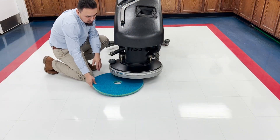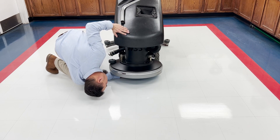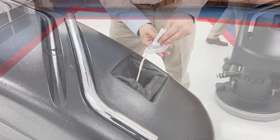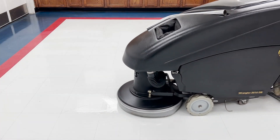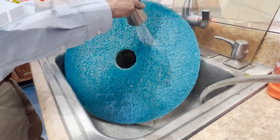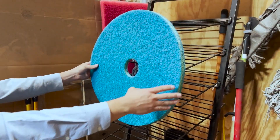Next, use Questmark's Clean and Protect along with our daily cleaning pads on the auto scrubber. Fill the tank with water or Clean and Protect at the proper dilution. Questmark daily cleaning pads are designed for wet use. Run one pass over the floor with the auto scrubber. After use, remove and rinse the pad and allow it to stand upright to dry.